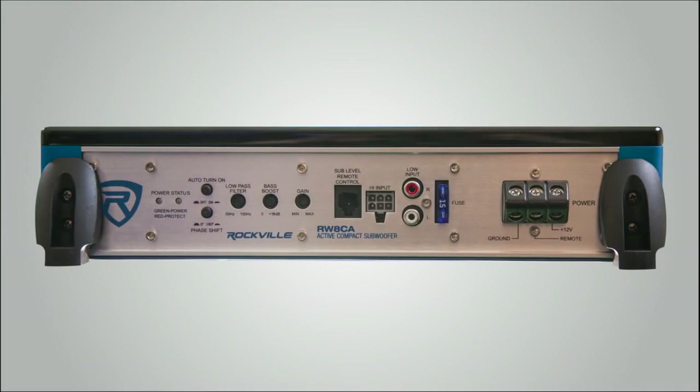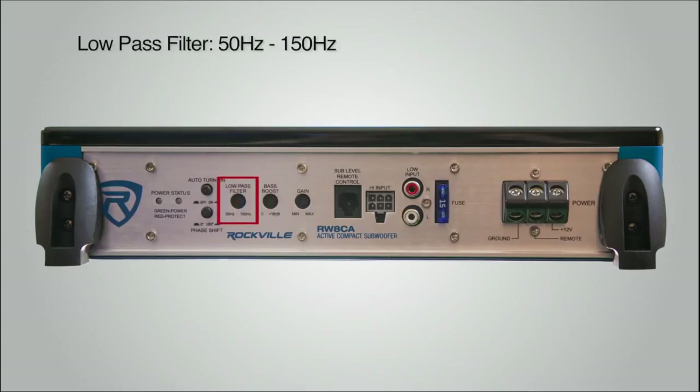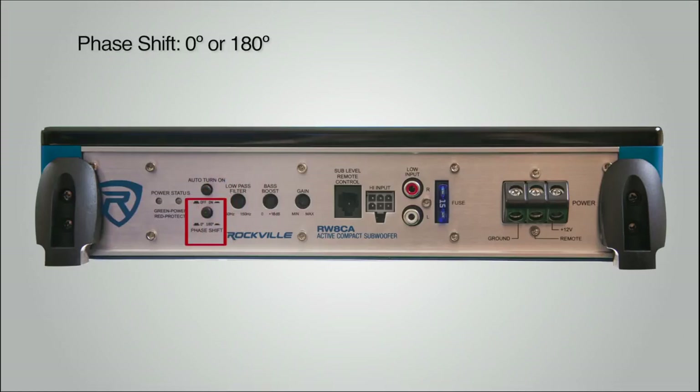On the side of each unit, you will find low-level RCA input, high-level speaker level inputs, adjustable input sensitivity for gains, bass boost variable controlled from 0 to 18 dB at 45 hertz, low-pass filter 50 to 150 hertz, phase shift of 0 to 180 degrees, and also an advanced auto turn-on feature.